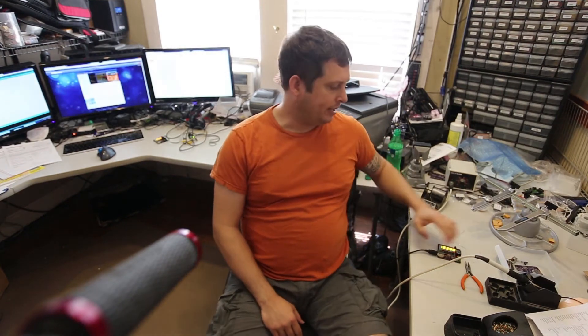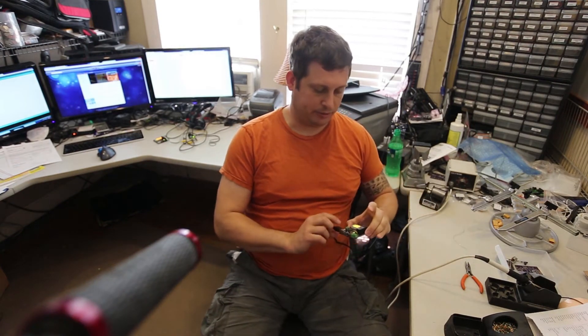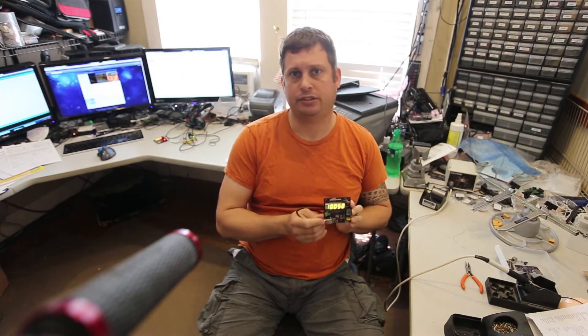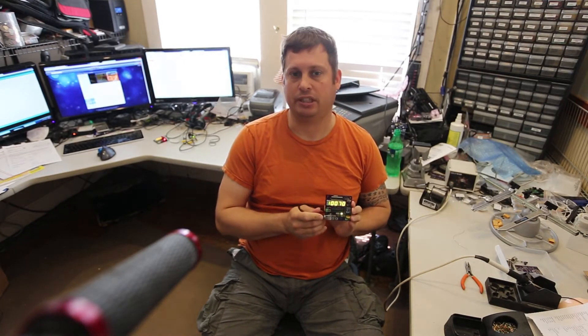My name is Brian and today I'm going to talk about how to assemble Tiny Timer Kickstarter Edition. This is a Kickstarter project that I launched about nine months ago.